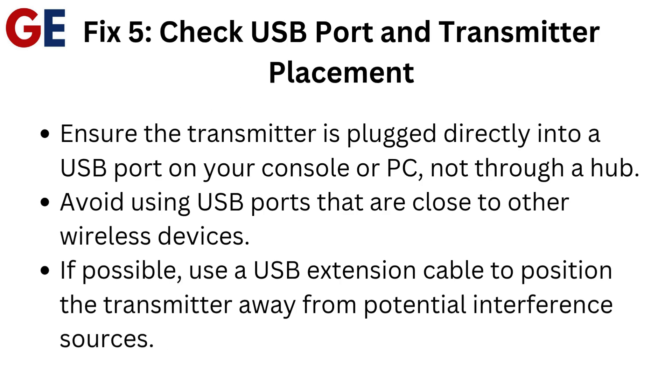Fix 5: Check USB port and transmitter placement. Ensure the transmitter is plugged directly into a USB port on your console or PC, not through a hub. Avoid using USB ports that are close to other wireless devices. If possible, use a USB extension cable to position the transmitter away from potential interference sources.